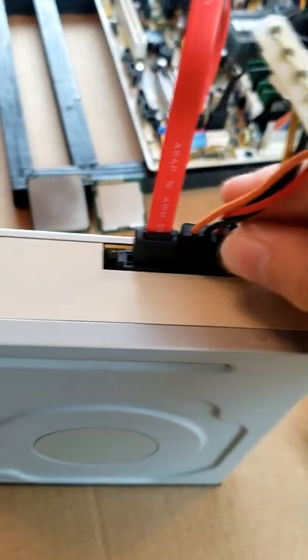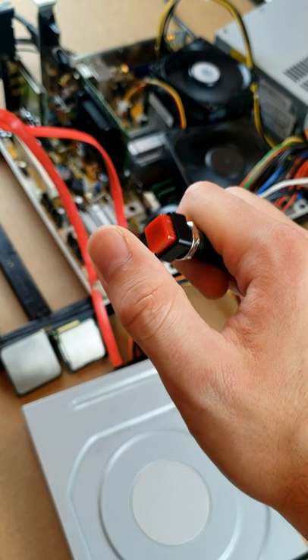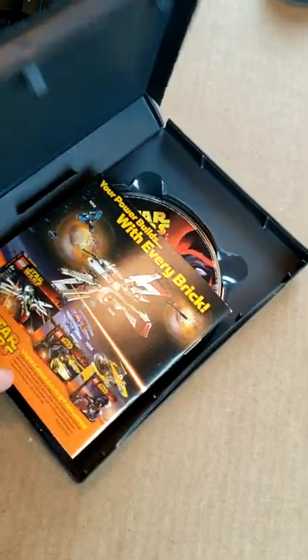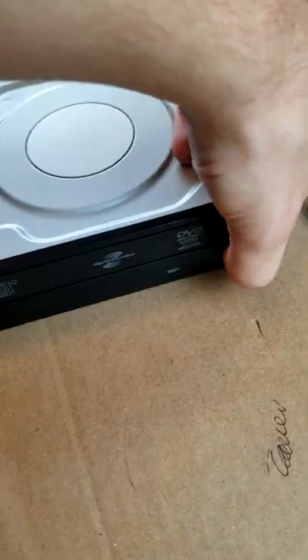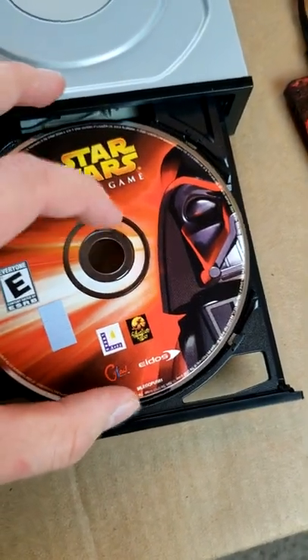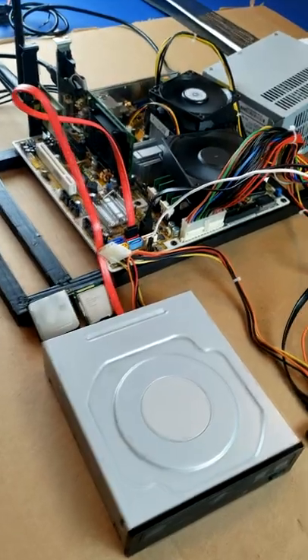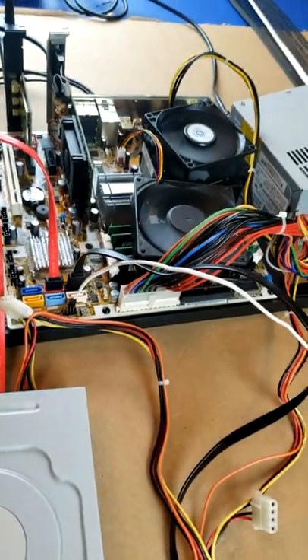Take the static cable from your power supply and plug it in right here. Now you're all done — just power on the computer. And that's how you install a CD drive into your computer. Feel free to ask any questions in the comments. See you!